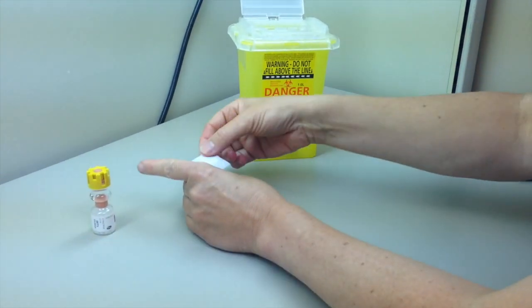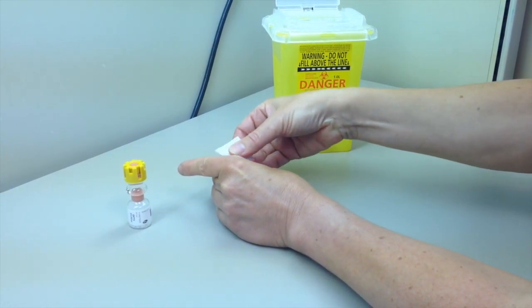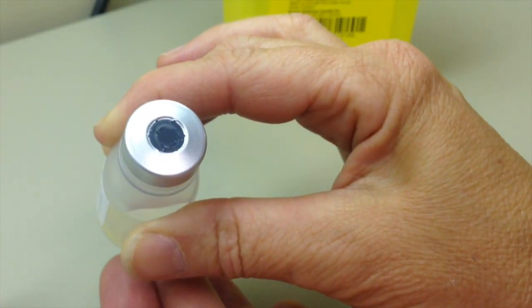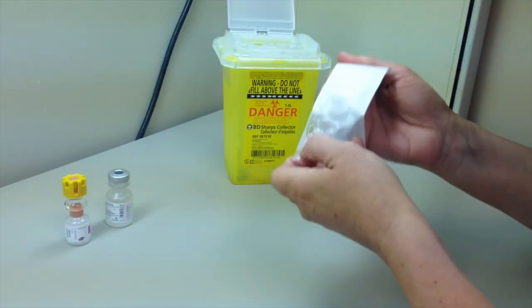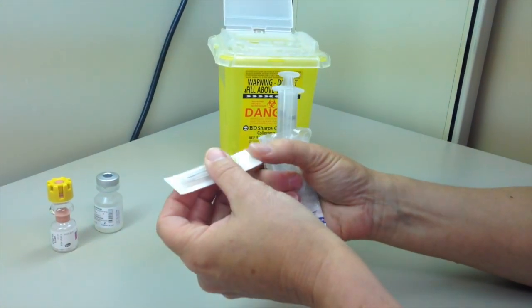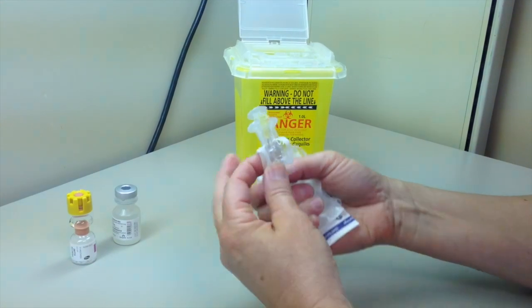Remove the dust covers from the vials. Use an alcohol swab and friction to disinfect the septum of the vial of normal saline. Ensure that it is completely dry before puncturing. Attach filter needle onto syringe. At all times, avoid touching any part of the needle, the needle hub or shaft.